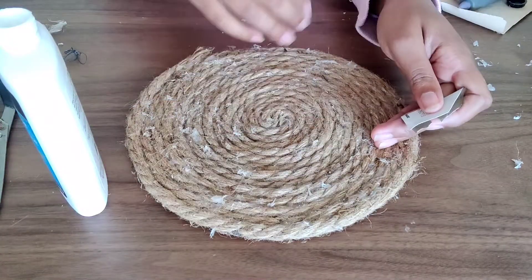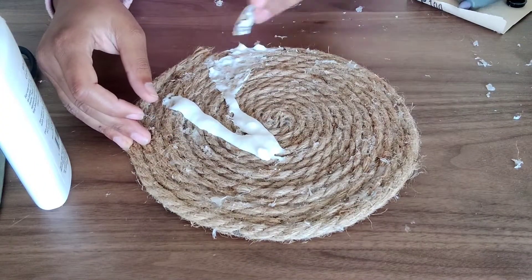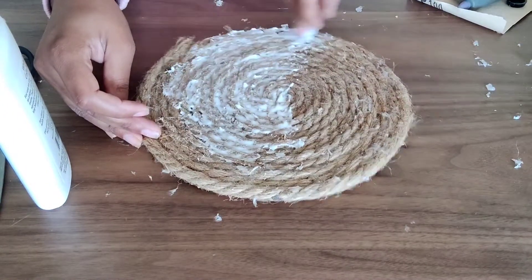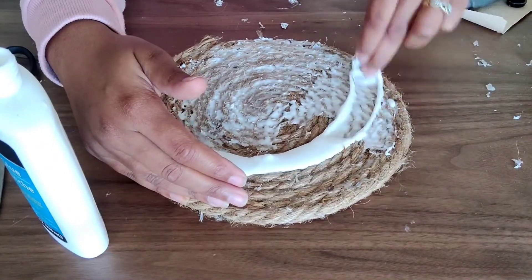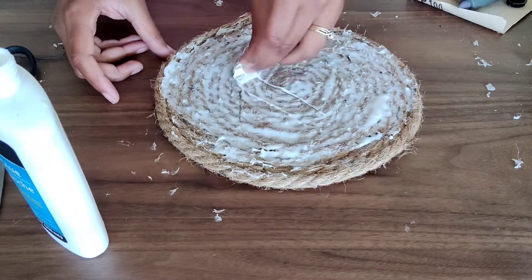Here's another bottle of clumpy glue, which I have no explanation for. This step is very important — we really need to harden our prop so that it can actually stand, because this is just rope hot glued together and hot glue is not that secure. This piece is going to take a few hours to dry, so just set it aside and move on to your next project.